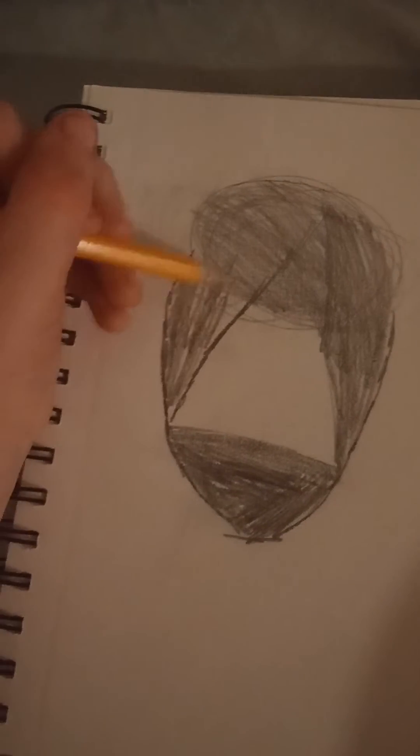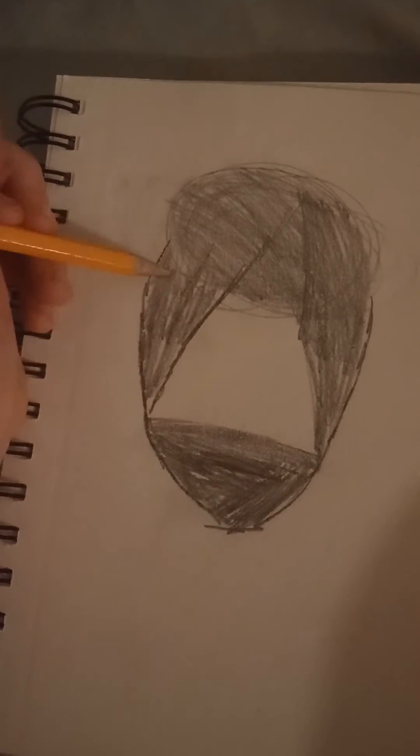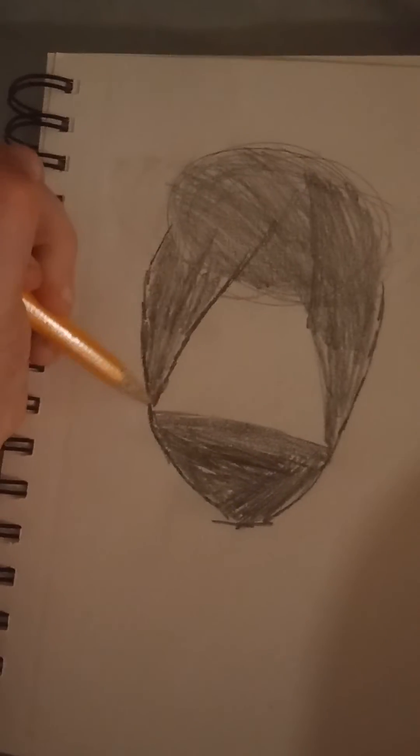By the way, I'm gonna make more drawing videos. If you guys want me to, subscribe if you want me to do more of this.